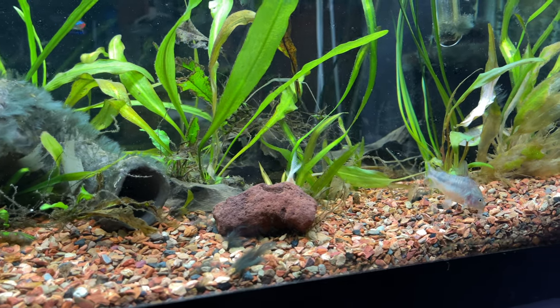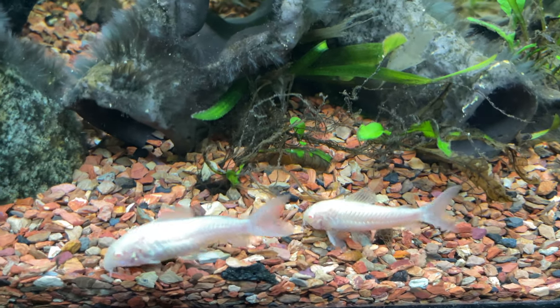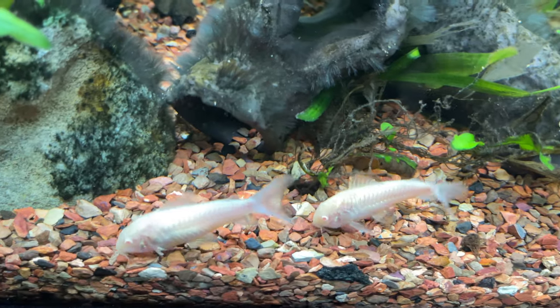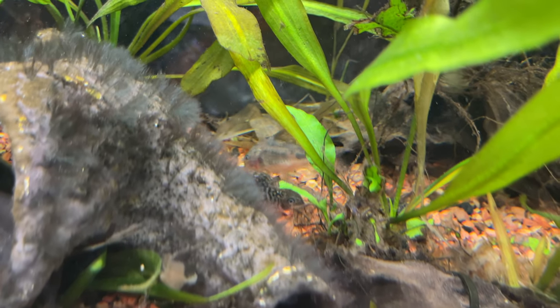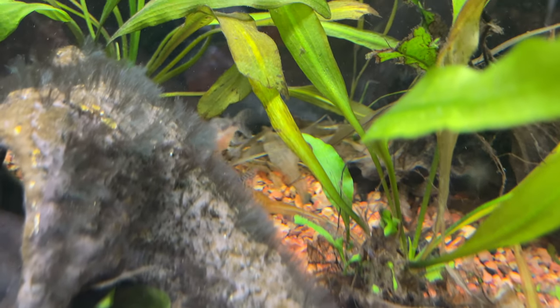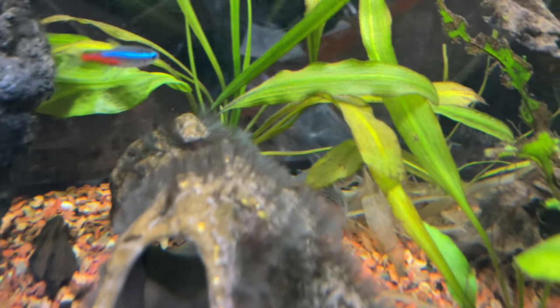I used to only keep plecos, but then I started keeping corydoras and I love them because they school along the bottom and they're really inquisitive — they just want to look around, and their little barbels are just so cute and adorable. When you keep corydoras you're going to want six or more, and it doesn't necessarily matter what kind — most of them will school together. I have albinos, salt and peppers, and a green or two.